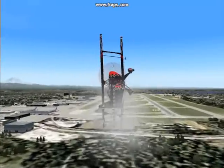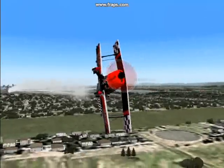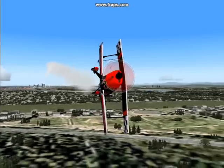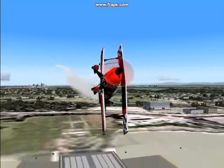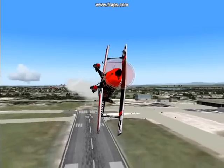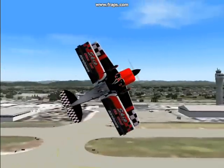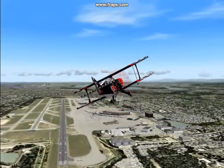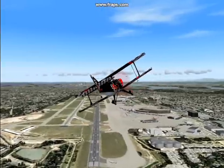And this is another view of it. The ailerons are acting as a rudder, and the rudder is acting like an elevator. Maybe that makes more sense.